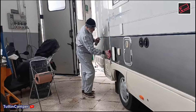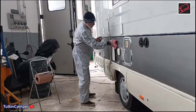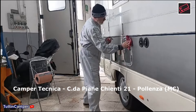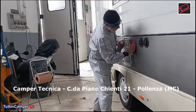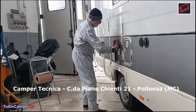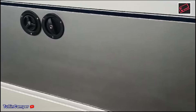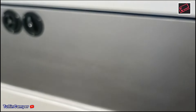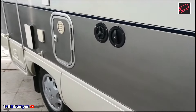A questo punto, appoggiandoci all'officina di Christian, precisamente Camper Tecnica che si trova in via Pianchienti numero 21 a Pollenza in provincia di Macerata, Christian ci ha ospitato qualche giorno per poter fare una piccola manutenzione al Gulliver.